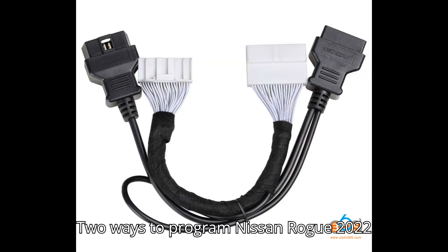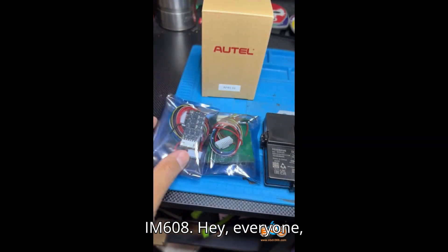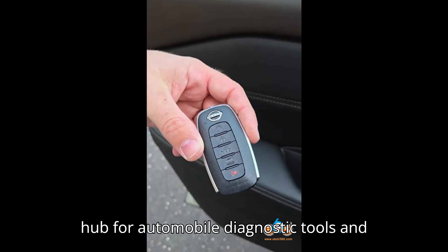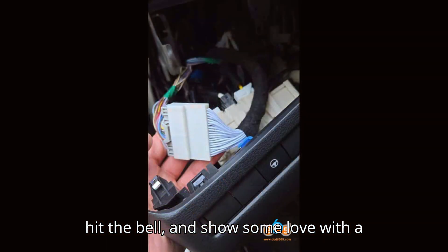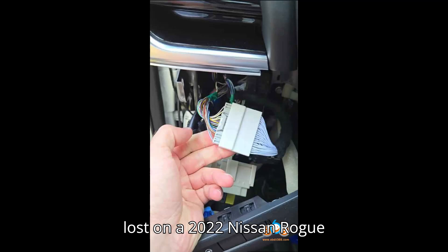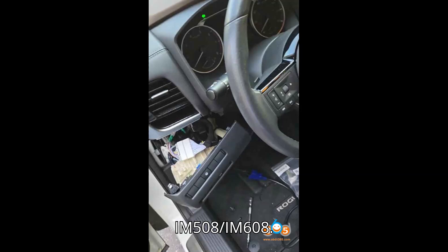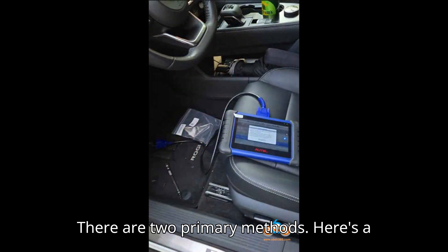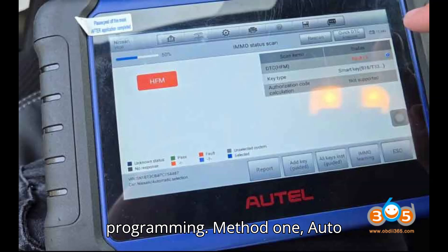Two ways to program a Nissan Rogue 2022 Plus Smart Key with Auto IM608. Welcome back to the channel, your ultimate hub for automobile diagnostic tools and programmers. For programming all keys lost on a 2022 Plus Nissan Rogue T33 or Mitsubishi Outlander with the Auto IM508/IM608, there are two primary methods. Here is a detailed explanation of each method along with user feedback for successful key programming.